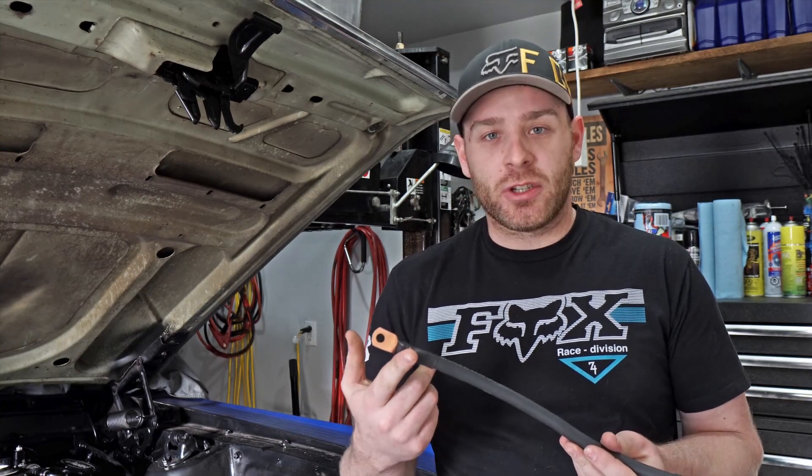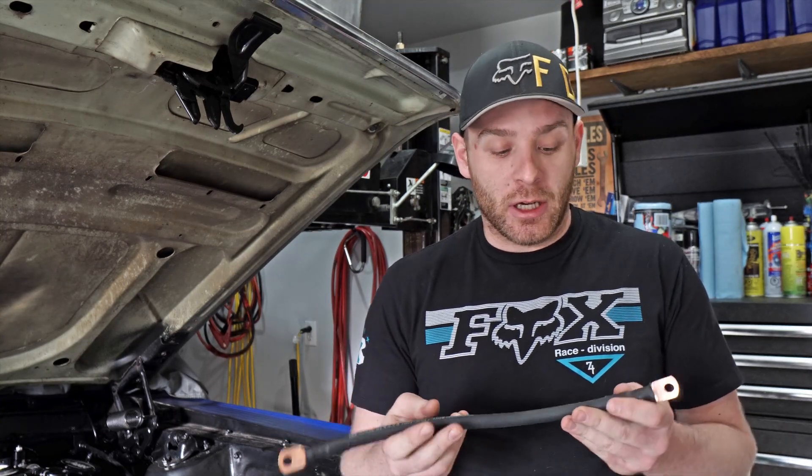That's how easy it is to make custom battery cables. Takes you a couple of minutes to crimp on your terminals, heat shrink it, and you're done.